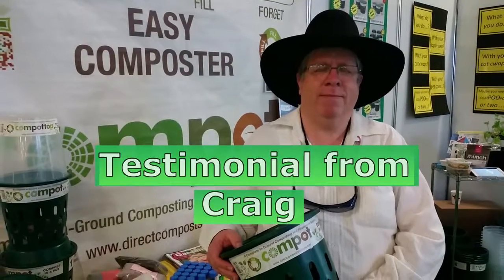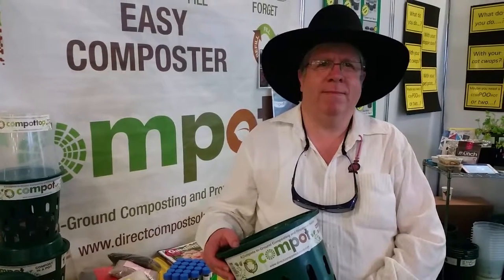I'm here at the ECHA with Craig, and Craig bought some pots from me last year at the ECHA, and he's going to tell you what he thinks of them.